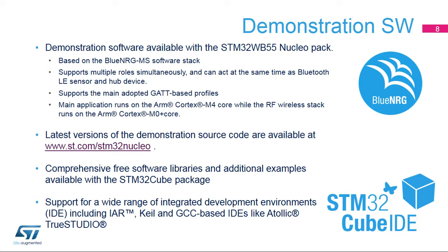Once paired, the dongle and the Nucleoboard interact using specific profiles and services. The latest versions of the demonstration source code and associated documentation can be downloaded at www.st.com/stm32nucleo.